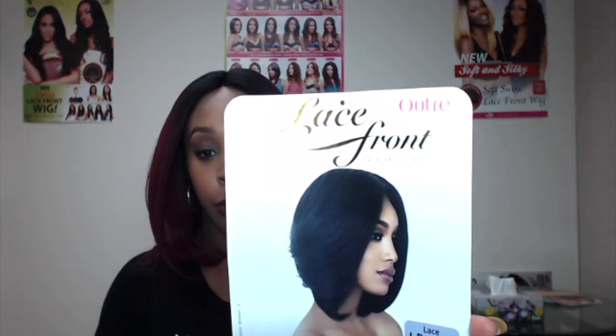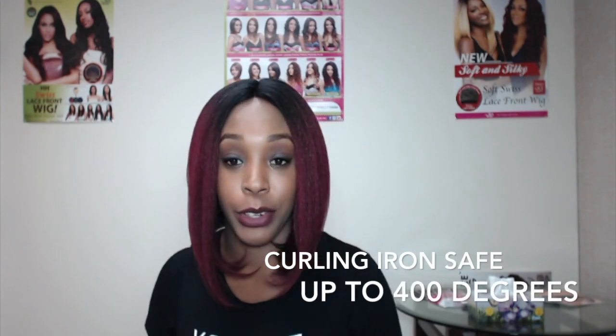So this is what the hair looks like straight from the box, and it does not look like how it looks on the model. This is what it looks like on the model. As you can tell, it's just straight down in the front. The good thing about this is that you can put heat to it — it's curling iron safe up to 400 degrees, so you can always bump it like that.